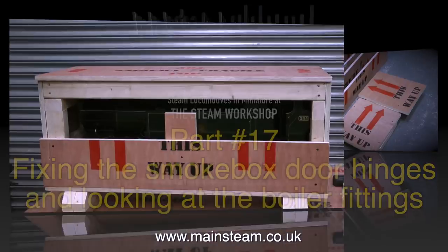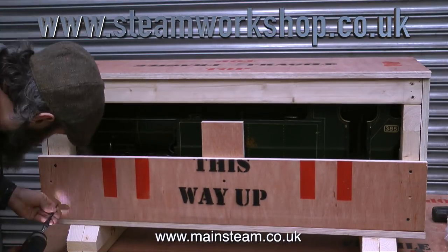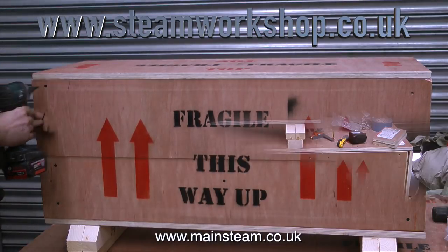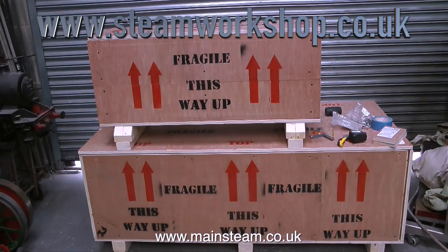On screen at the moment are the component parts for a box, and here is the finished box screwed together. The Steam Workshop ships engines all over the world, so it's very important that they arrive in one piece.